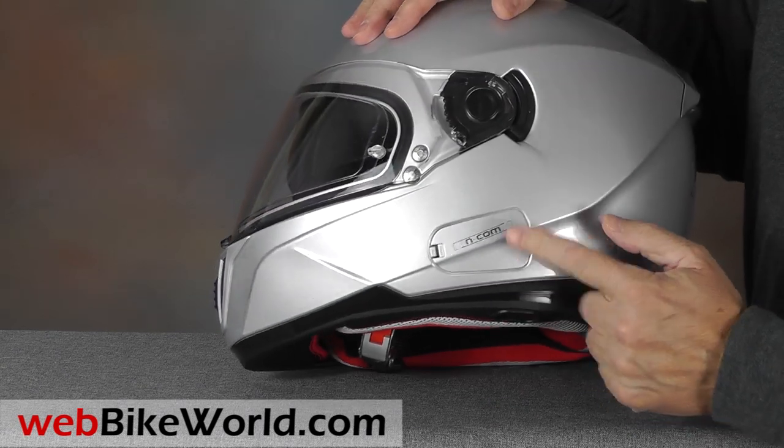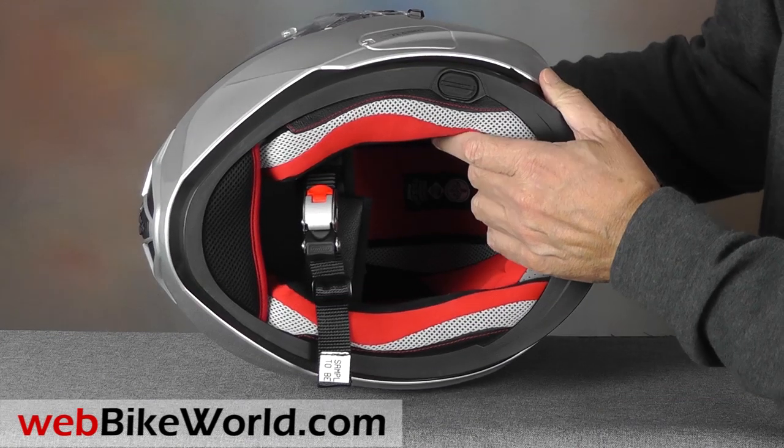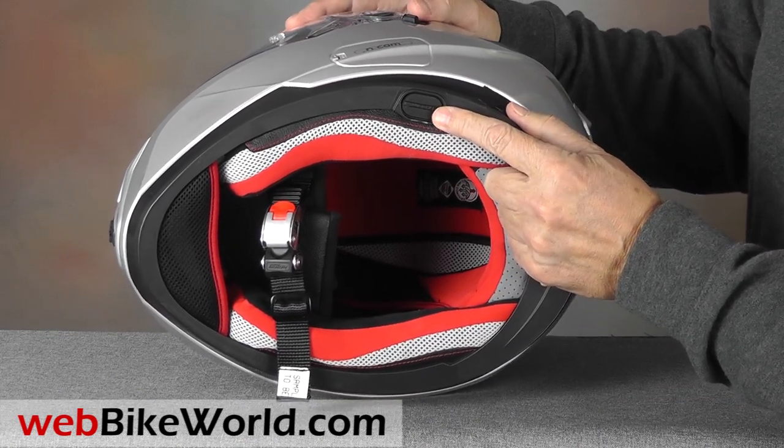The N86 is Nolan N-Com Bluetooth ready. The chamber on the side holds the Bluetooth CPU, and the recess on the neck roll is used for the microphone wiring.